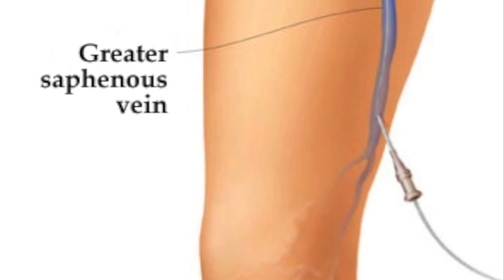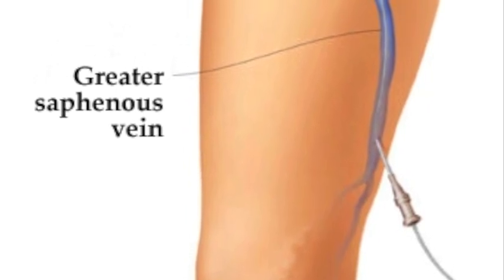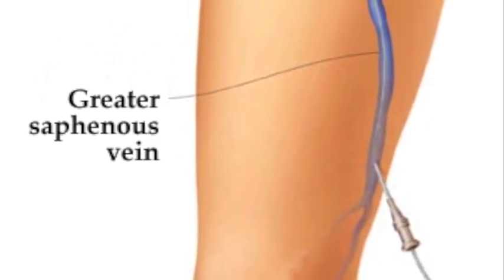The technique is referred to as EVLT, which is the most common abbreviation. Under ultrasound guidance here in the office and local anesthesia, a small guide wire is threaded up into the saphenous vein, usually from a spot just below the knee.